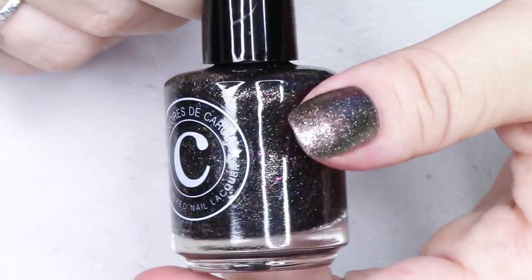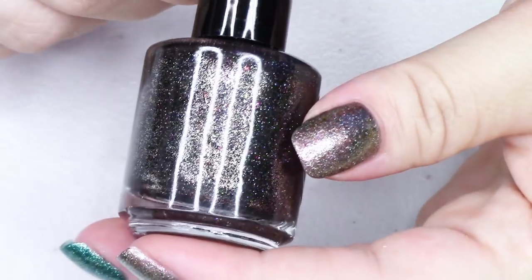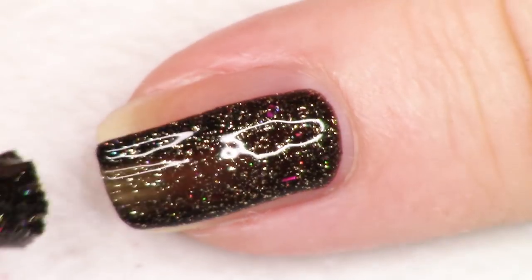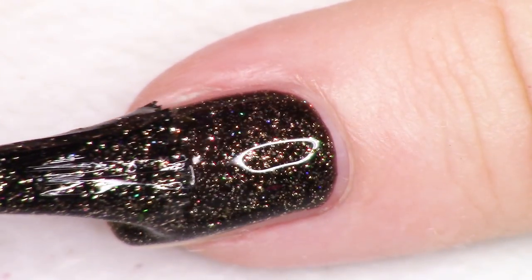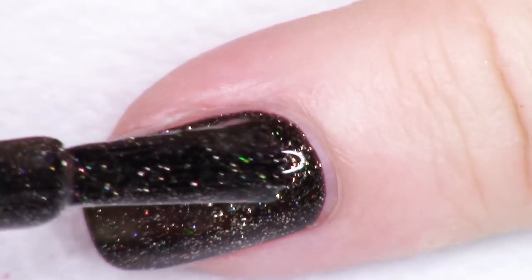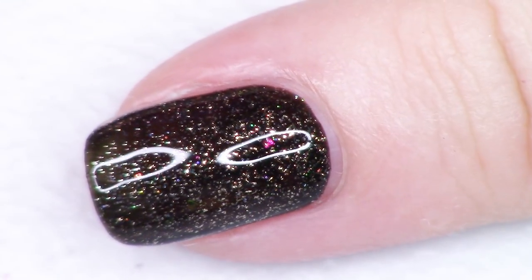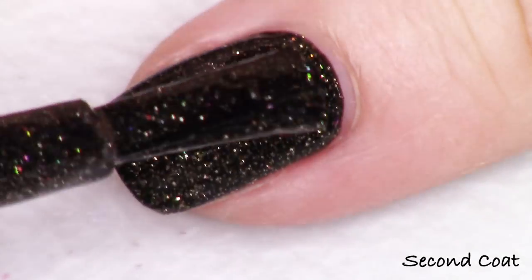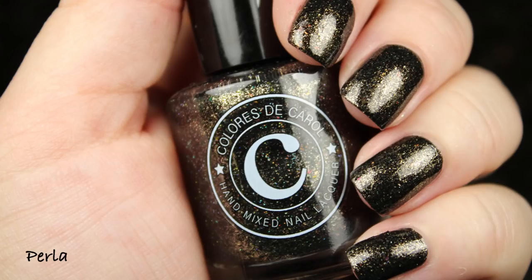There is a black version of this polish in the collection and it is called Perla. They start with a black base and have the same components. The ultra chrome bouncing off against the black base looks a little bit like a rainbow — I'm honestly seeing red, pink, gold, bronze, green, blue — so maybe she's got a few different kinds of ultra chrome flakes in here. It does look like a little bit of a rainbow, especially with the holographic micro glitters. This is going to transition very well for fall. This is Perla — definitely the darkest polish of the collection and just such a little rainbow in a bottle.